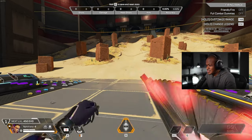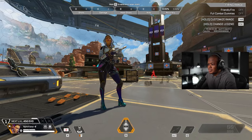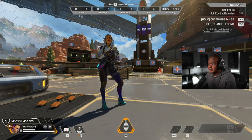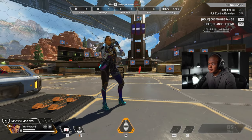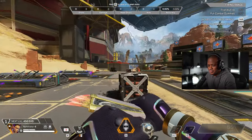Dude, they know what they're doing with these skins. They know what they're doing. 100%. Looks good, though. Looks good.